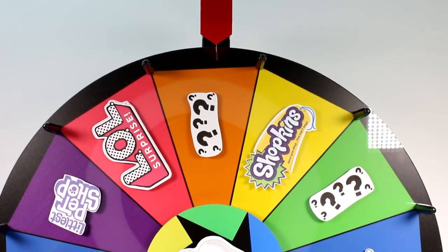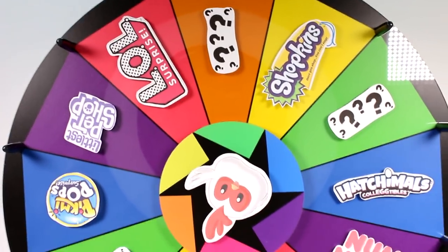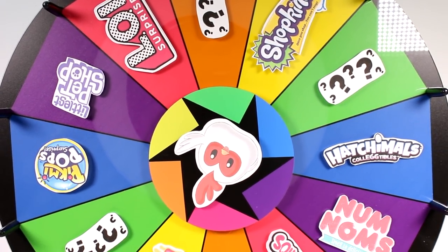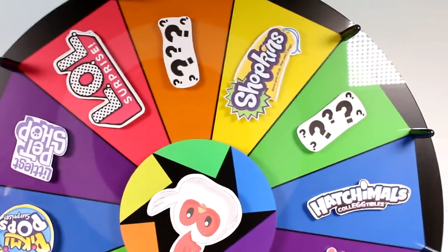Hi everyone, it's Tiffany. I am back with the Wheel of Blind Bags where we are going to spin the wheel five times and open up five of these awesome blind bags. So let's go ahead and spin.